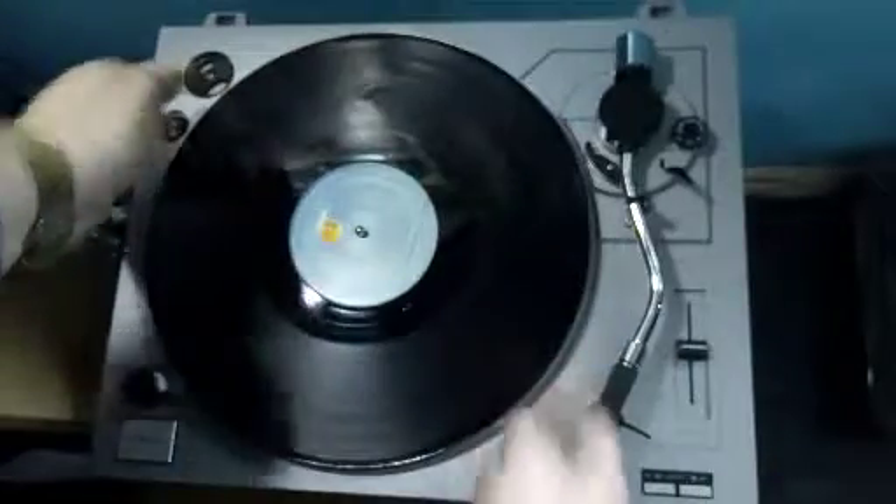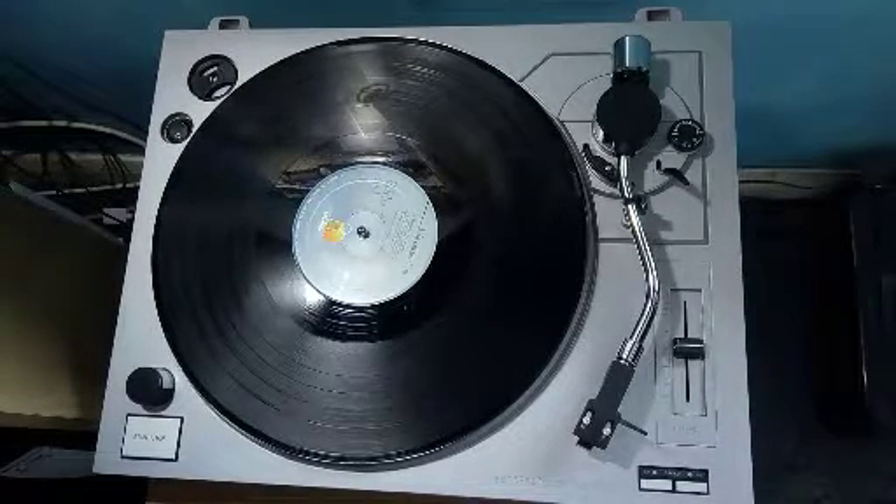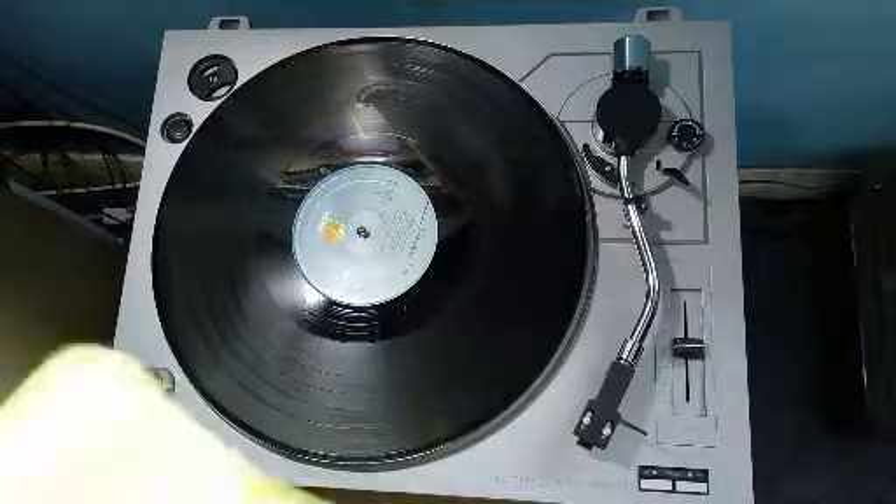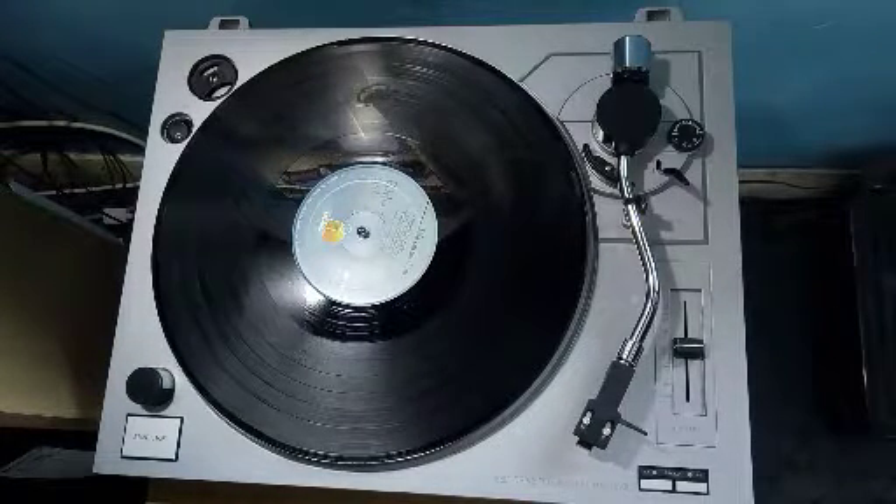Put the record on the turntable, making sure it's not on. Take your microfiber cloth — clean obviously, and not scratchy.